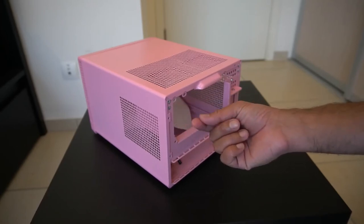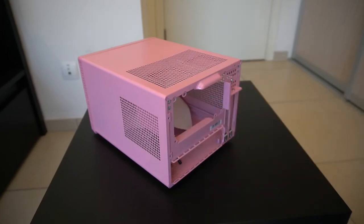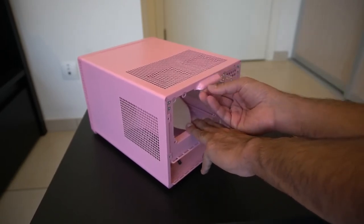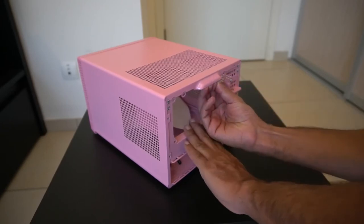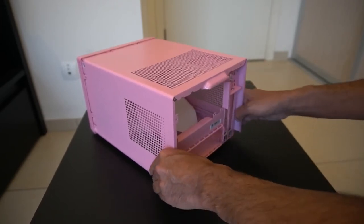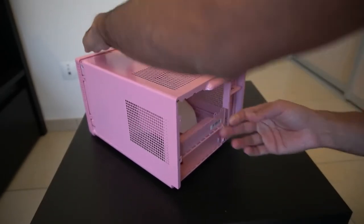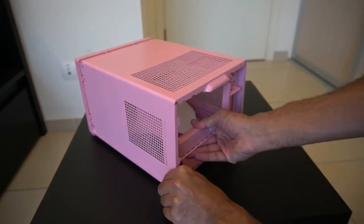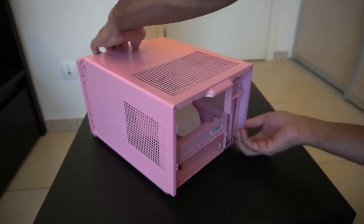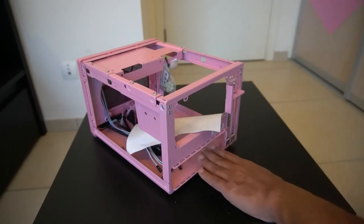You can see I'm running my hand along it and it's not cutting me. It does feel the tiniest bit sharp but it's not something that's going to cut you. I needed to pull it forward and then lift it off — took a bit of jiggling but we got there in the end.